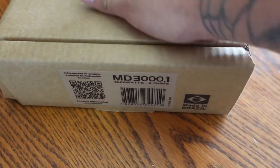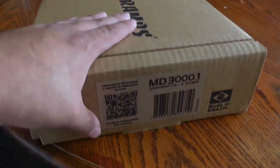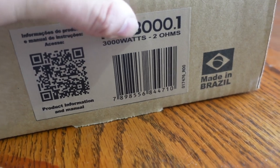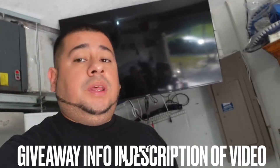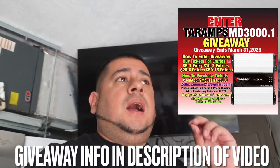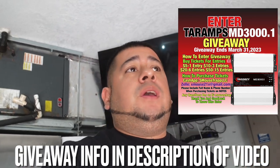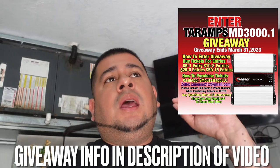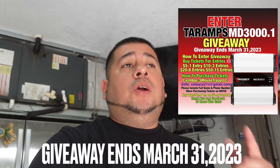The Terra Amps MD 3000.1 just came in the mail last night. Let's go over the box real quick — we have a brown box with a label that says MD 3000.1, it is a two-ohm amp made in Brazil. Before we get started on the unboxing, you can actually win this specific amp in a giveaway we have going on. Information is in the description of this video — giveaway ends March 31st.